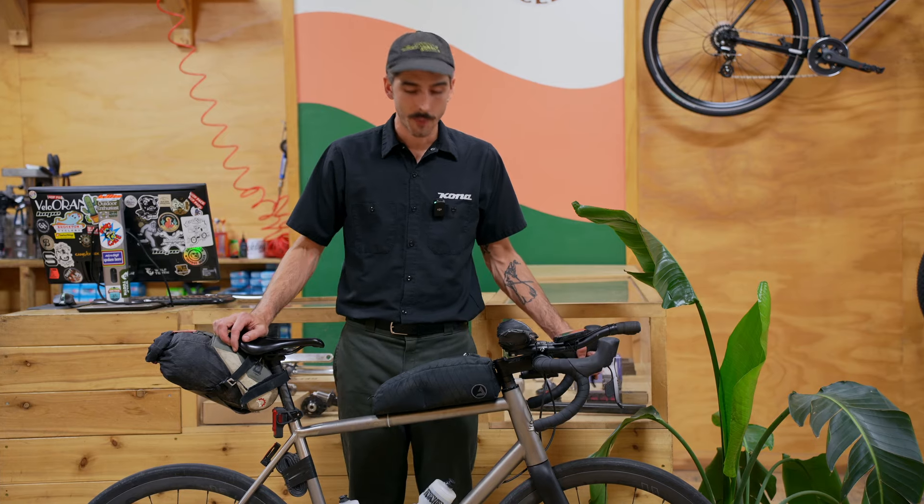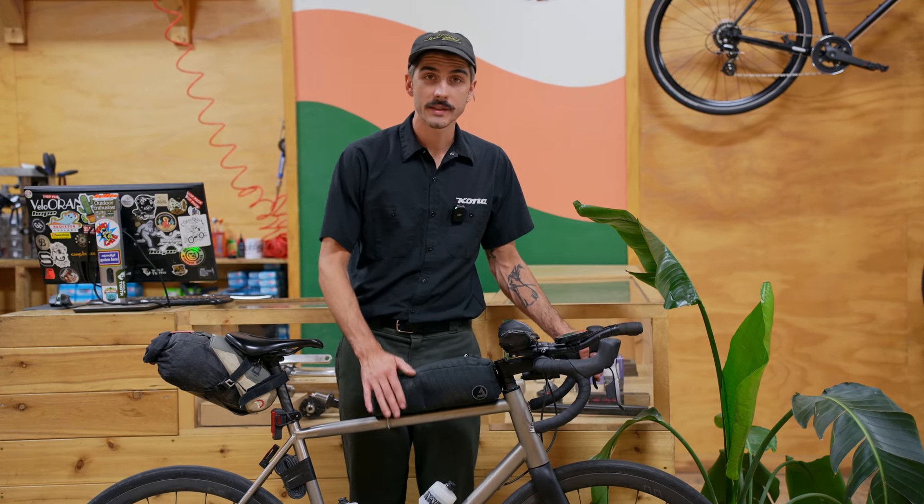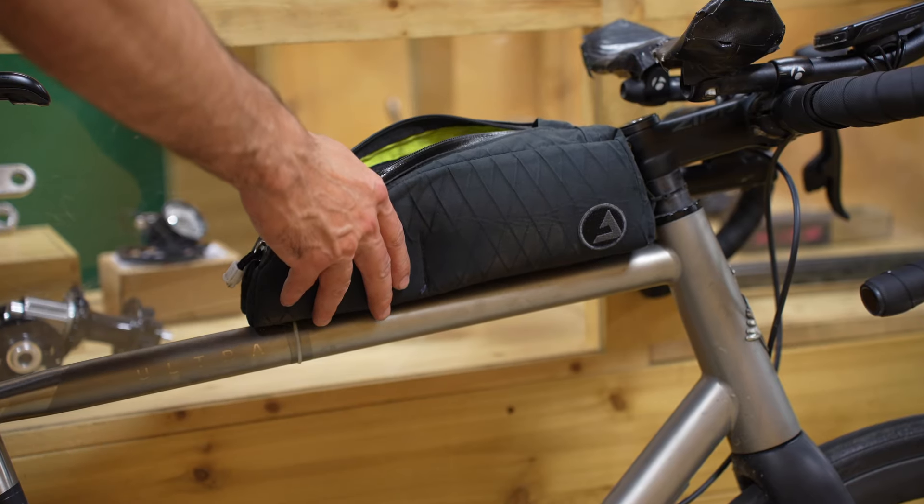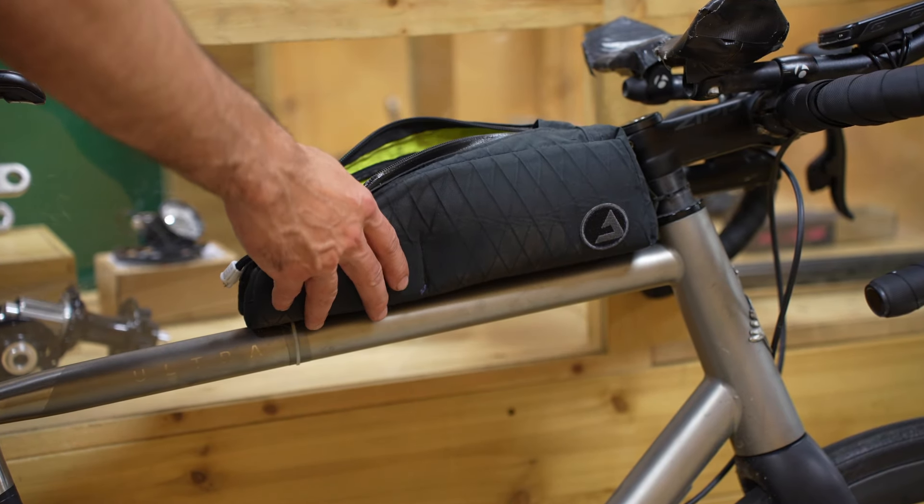Pedals are Shimano XTR. For bags I brought my JPax top tube bag — I love this thing. It's massive, fits everything, and it's waterproof. This had my electronics, tool kit, and self-care stuff.